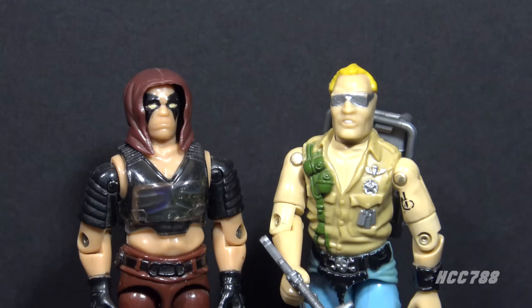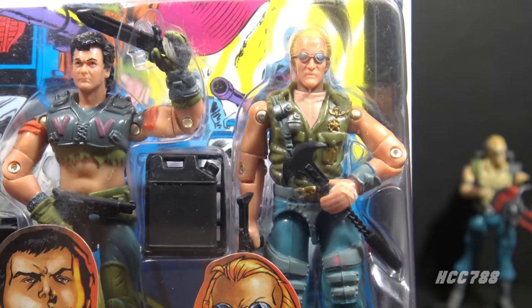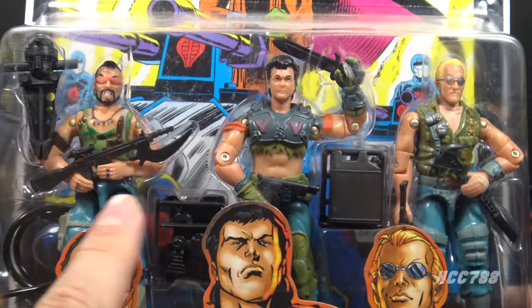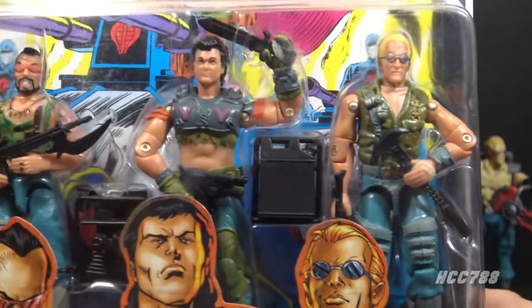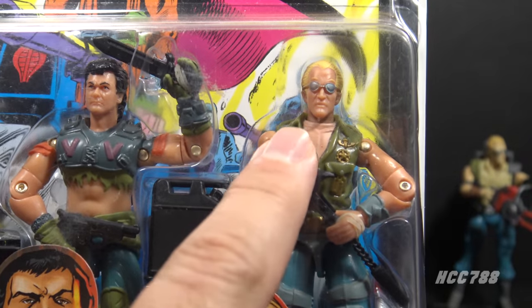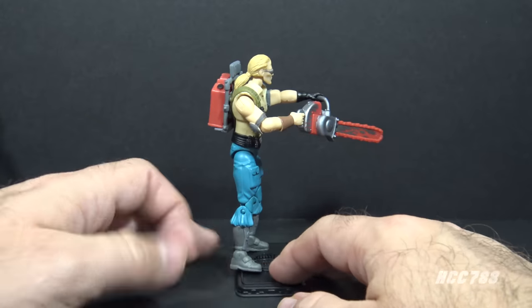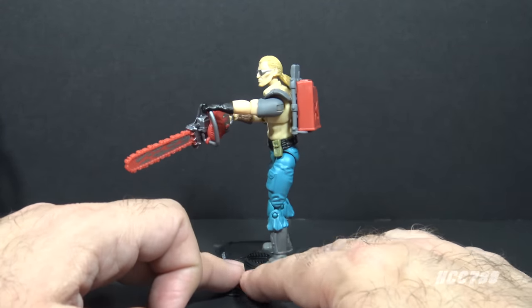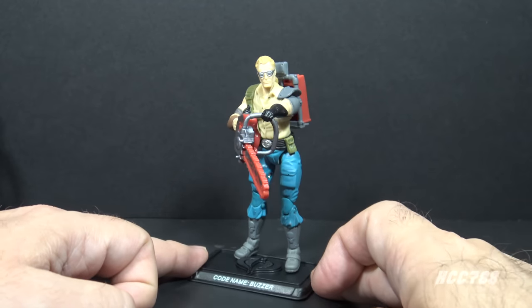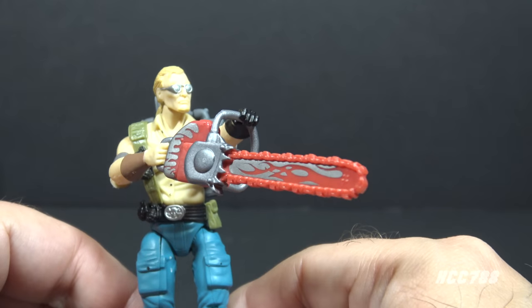Buzzer was sort of the second-in-command of the Dreadnoughts. He often took control of the team when Zartan wasn't around. He was the smartest of the original three — the other two didn't have a brain cell between them. Version three of Buzzer from 2005 was in a comic book three-pack with Ripper and Thrasher, not Torch, surprisingly. It had mostly the same parts as version one, just recolored — and those colors look pretty good — plus a new, smaller, more proportional head. The 25th anniversary Buzzer from 2007 is a fully modern figure with updated sculpting and articulation, and includes a chainsaw with a flame on it.